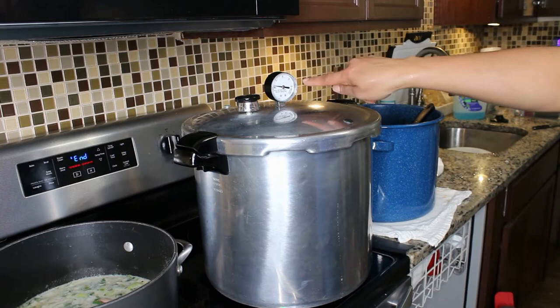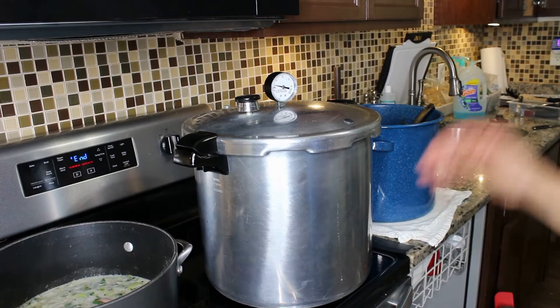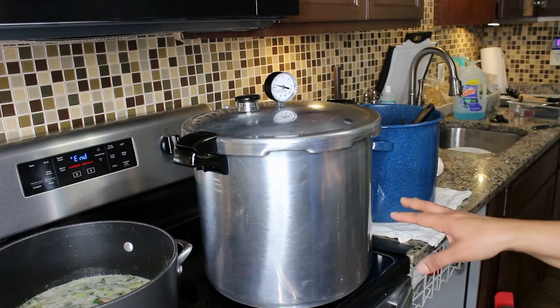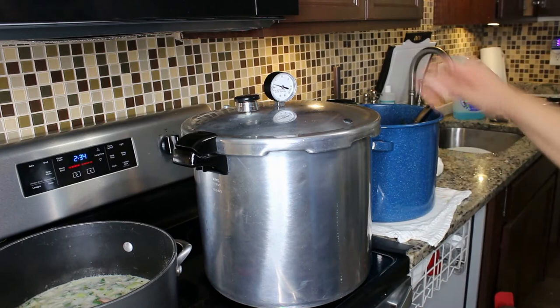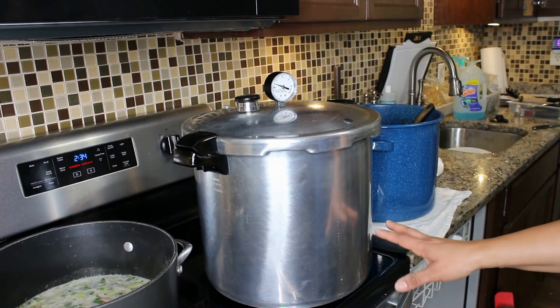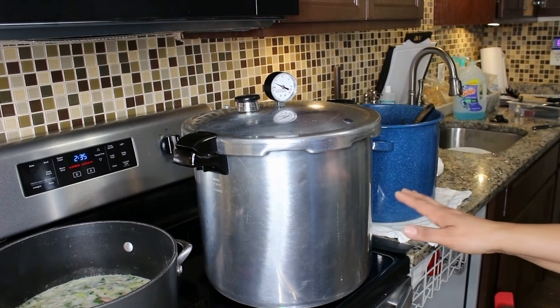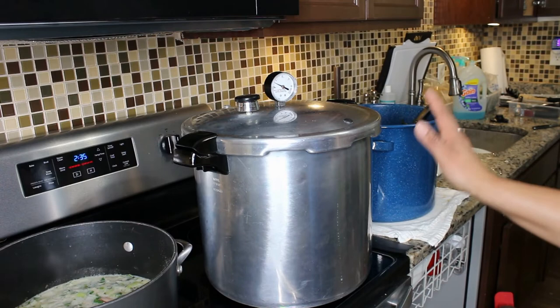Once the canner has vented for 10 minutes, we're going to allow it to come to 11 pounds of pressure — that's when we start the timer and process for 90 minutes. You have to check your altitude; you can go to the National Center for Home Food Preservation and enter your zip code to find out at what pressure you need to be canning — they also have tons of approved recipes. Note: this is not an approved recipe as far as I know, because it contains cassava and I have not found anything with cassava approved for canning, so if you follow this recipe you do so at your own risk.